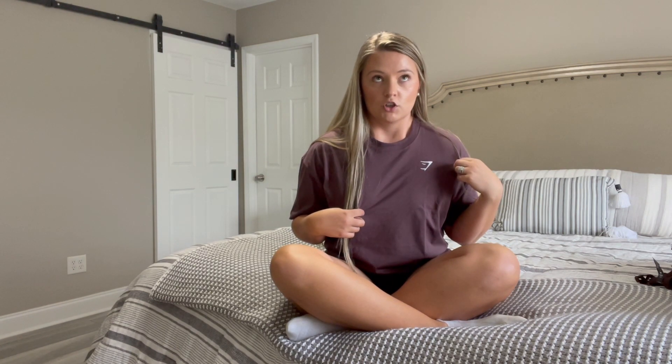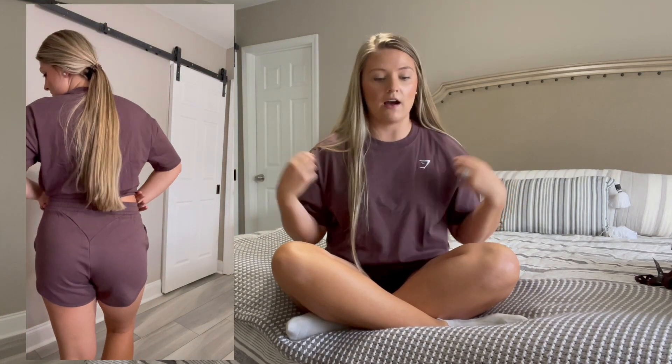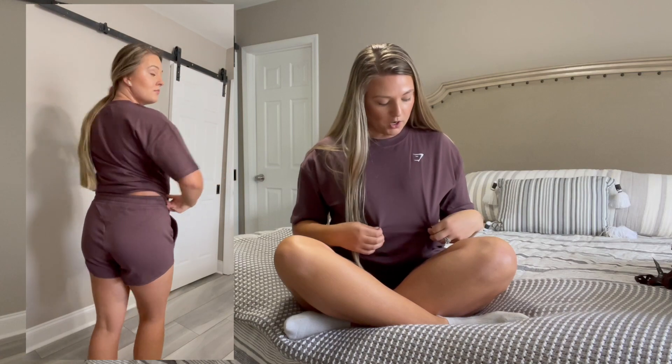The first thing I'm going to talk about is actually the set that I'm wearing. This is the Crest set — it's like an oversized t-shirt with matching shorts. I'll have a video of me trying it on to the side so you can actually see. I got it in this brown, kind of purpley-brown color.